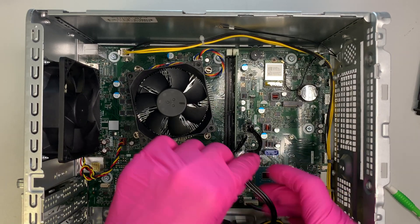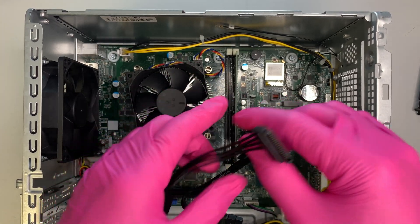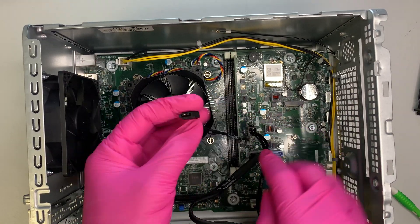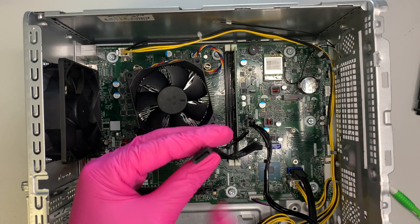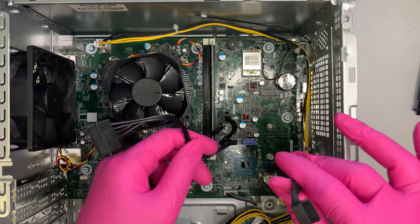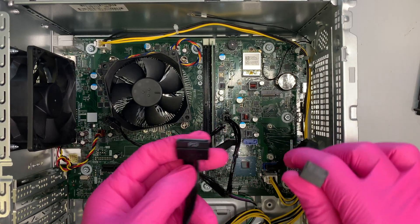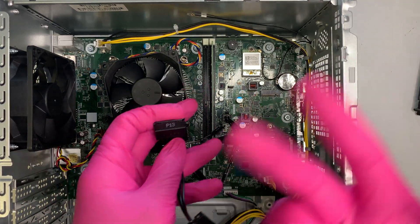Here you can see the SATA power cable for your regular 2.5-inch or 3.5-inch hard drive, connected to the motherboard with a 4-pin connector. This one is your optical drive power — it also connects directly to the motherboard, not from the power supply. This cable is the optical drive data cable. There's an additional cable here for your secondary hard drive. If you're planning to install a secondary drive, I'll make a separate video for that. You'll also have one additional SATA cable available for a third hard drive if you want.